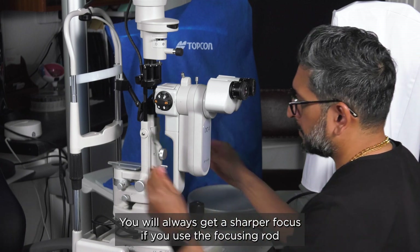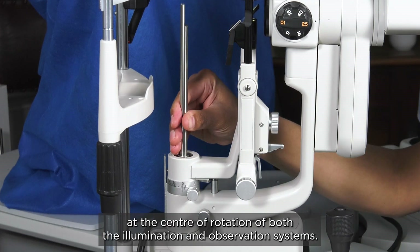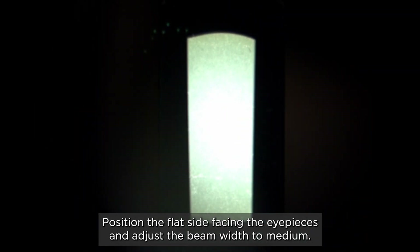You will always get a sharper focus if you use the focusing rod provided with your slit lamp. Place it in the pivot hole at the center of rotation of both the illumination and observation system. Position the flat side facing the eyepieces and adjust the beam width to medium.